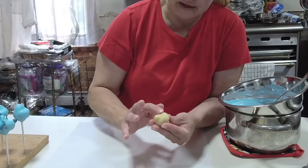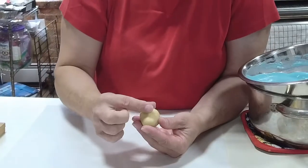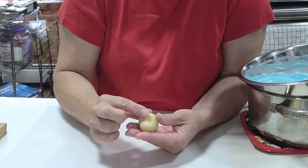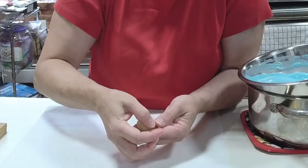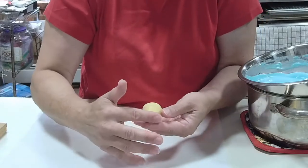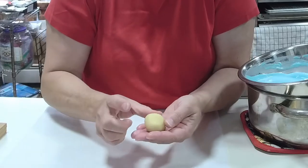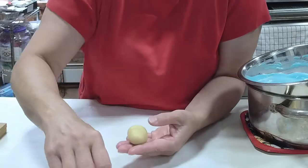I'm going to flatten everything out — we don't want any pointy stuff. Here we have about half an inch where the bridge of his nose and cheeks will be. Everything is nice and rounded: we have the V for the top of his head, where his eyes will be, the bridge of his nose, his chin, and his neck.